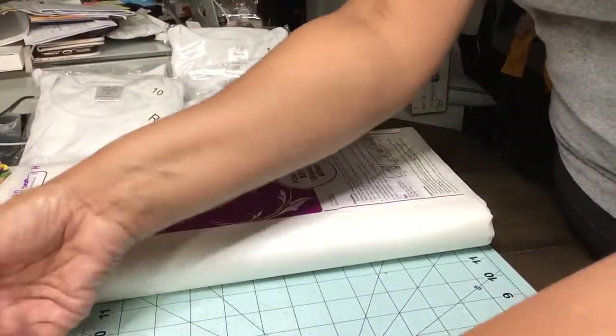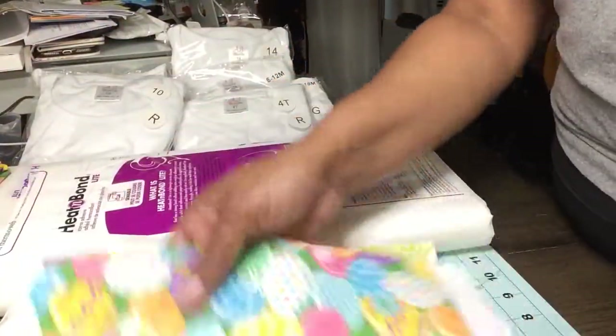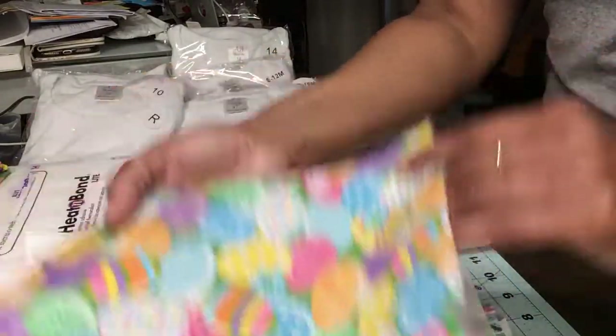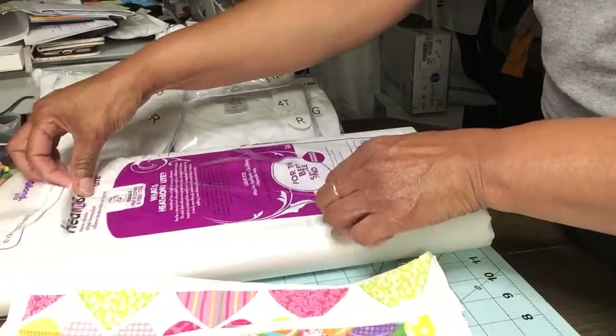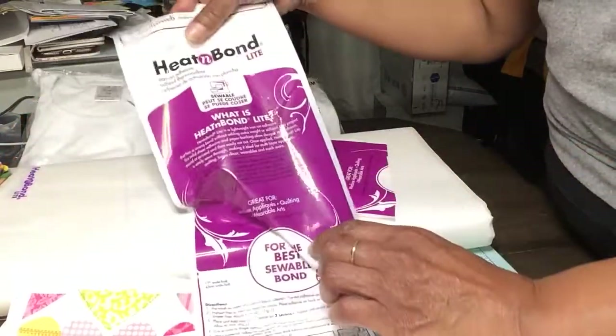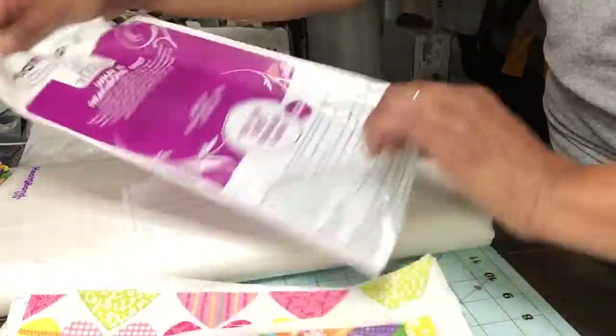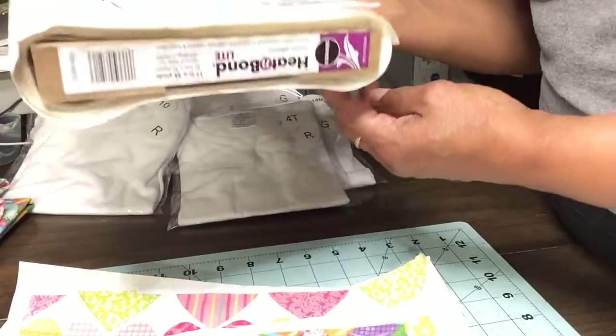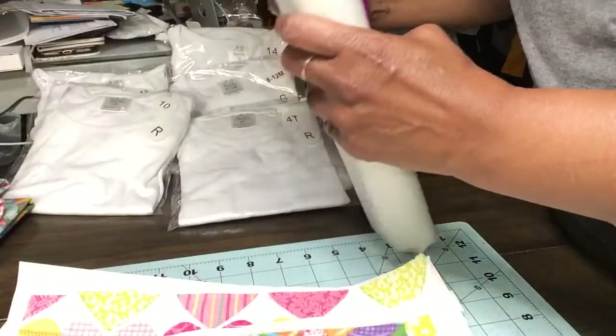Next I then cut my fabrics. So my sheets, once I cut, I'm just going to have all my pieces of fabric. Next you will be needing Heat and Bond Light. I buy mine from Amazon, just on the big bulk roll. It may have been upside down.